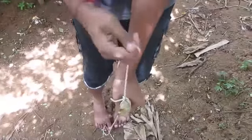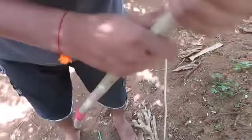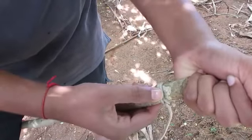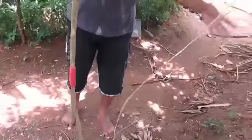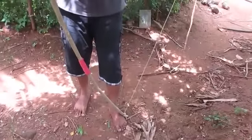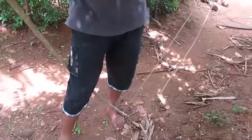It should be very strong, and for the stability of the twine you should make a groove in the stick that you use for making the bow. Put the bow like this and step on it.